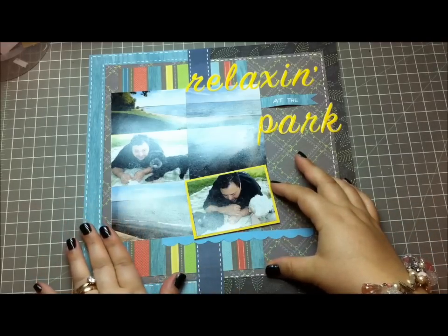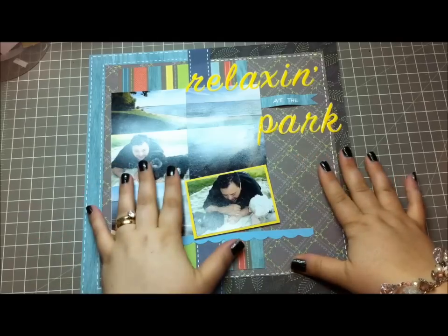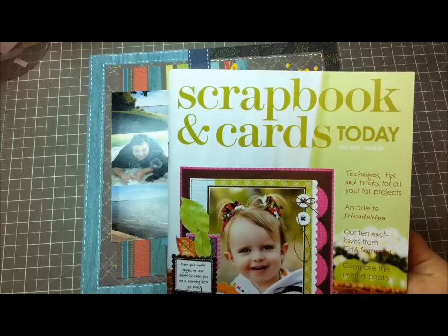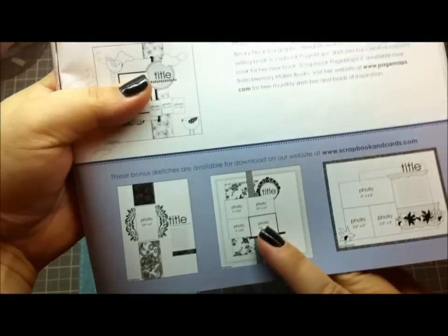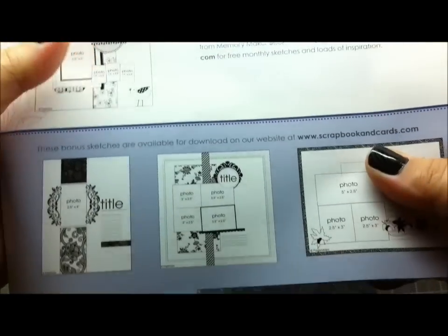So this was the layout I created and I want to show you the inspiration piece for the layout. It's from Scrapbooking Cards Today, and this is their fall issue — this was the inspiration piece that I drew from.